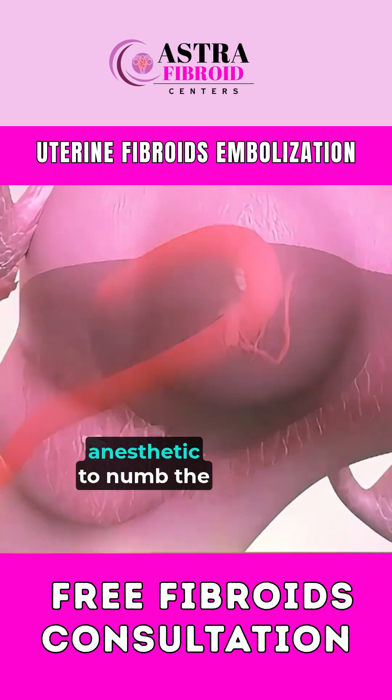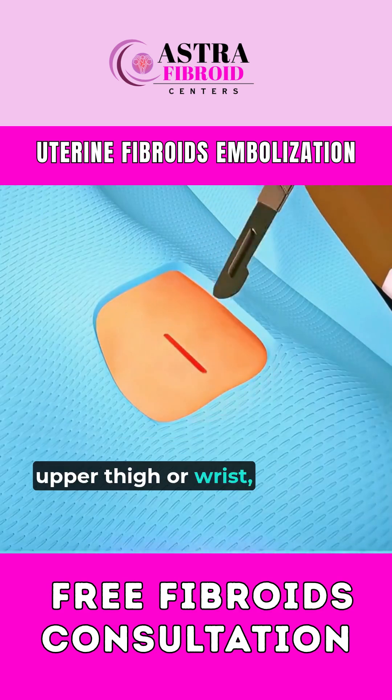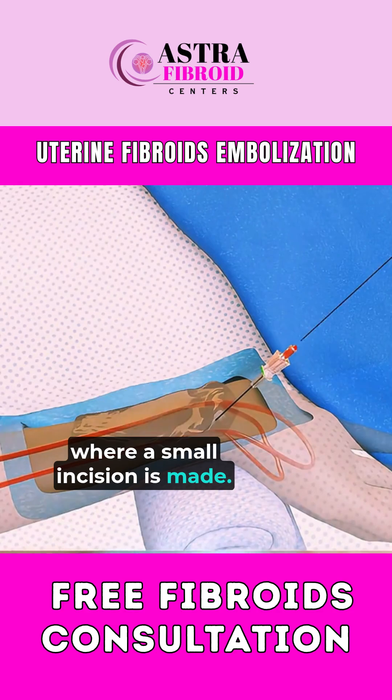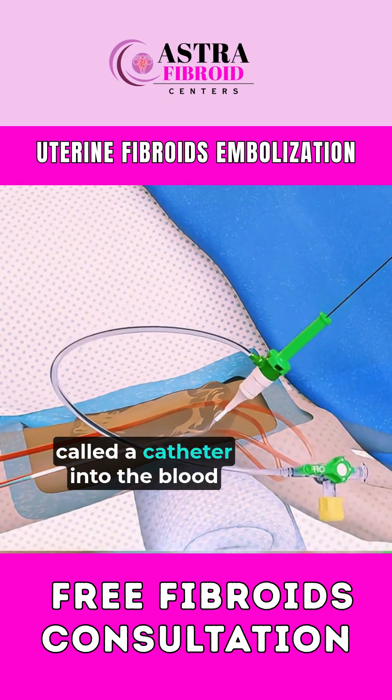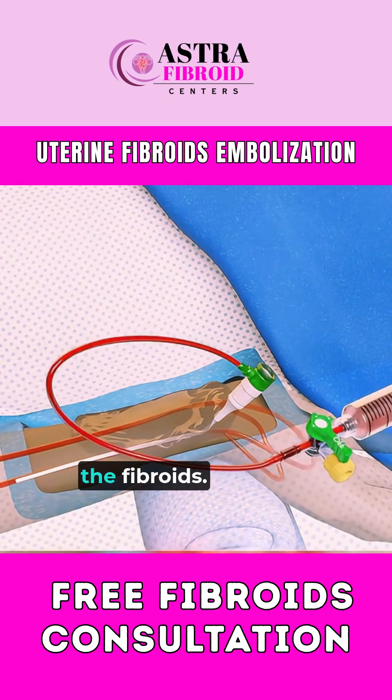The patient receives a local anesthetic to numb the upper thigh or wrist, where a small incision is made. Through this tiny opening, the doctor inserts a thin tube called a catheter into the blood vessels that supply the fibroids.